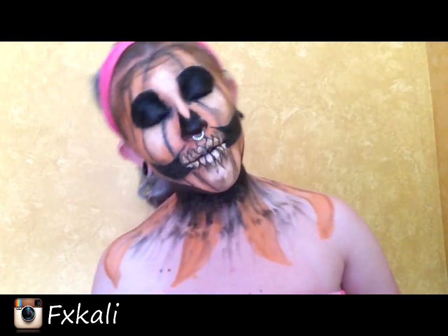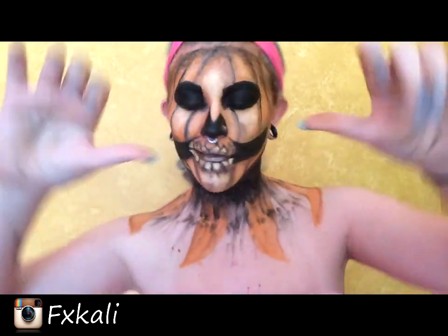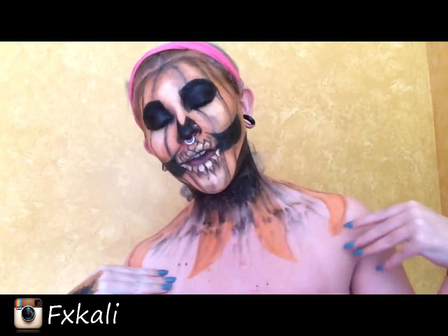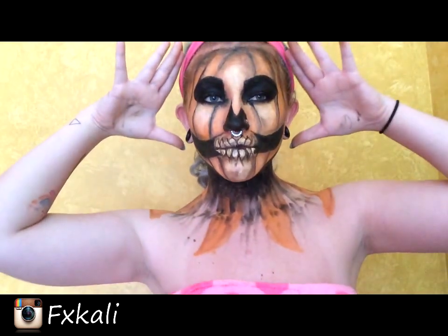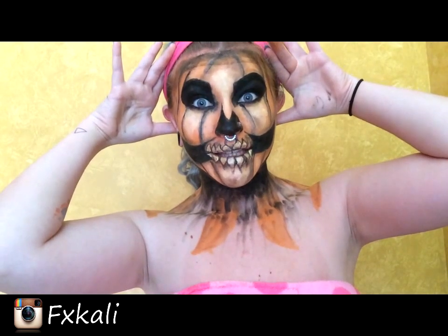Thank you everybody for watching this video. Please give it a thumbs up if you like this kind of content, and leave a comment below if there's any certain Halloween makeup look you'd like to see. This is the first of the Halloween series — this is my pumpkin look. Thanks for watching!